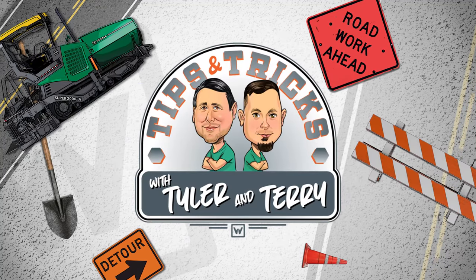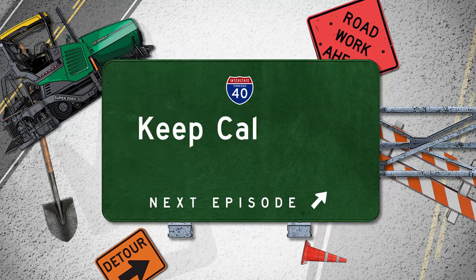Here's tips and tricks with Tyler and Terry. Keep calm and pave on.